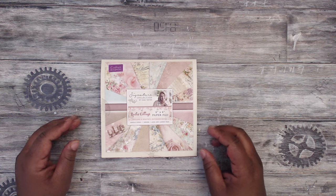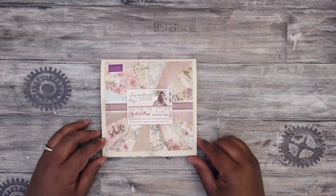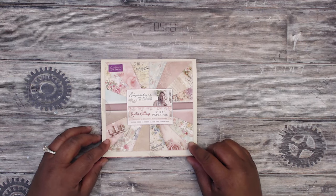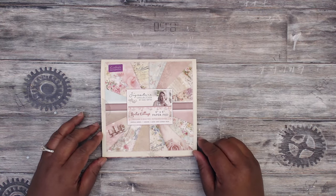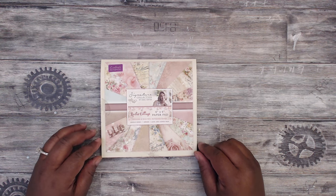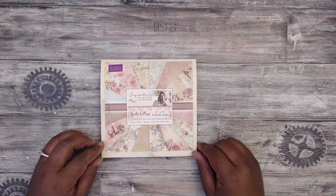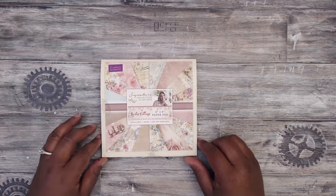Hey everybody, it's Tamika and I'm here with a design team project for The Cutting Cafe. I will put a link in the description box to all the files I am using today. Also, be sure to check out Cyber Mondays where Regina has awesome sales for the files that she has. You can cut these out on your machine or you can print these out and cut them by hand. So do take a moment and browse the website — you definitely won't be disappointed.